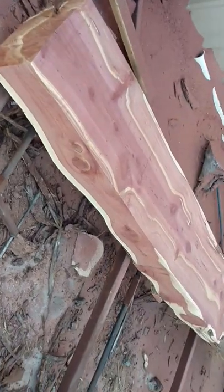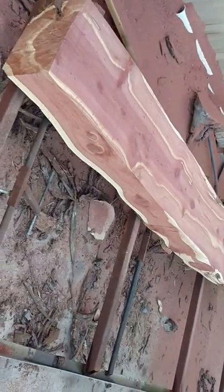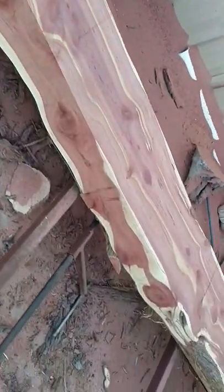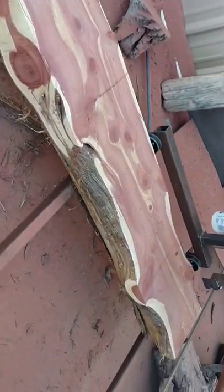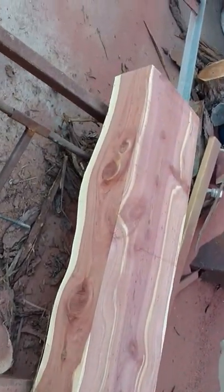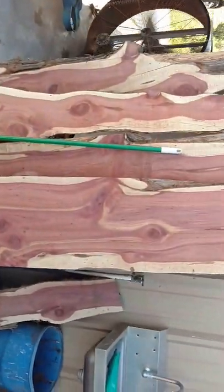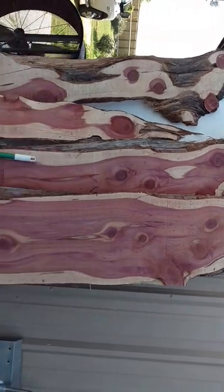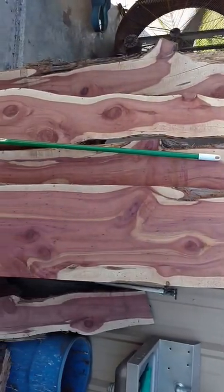First shot at cutting any aromatic cedar. I have to compare it close to mesquite, but I'm going to tell you what, I think the cedar is just a way prettier wood. It looks like we're going to be doing more projects with this stuff. It's a lot easier to cut than mesquite, and it has some really, really beautiful grains to it also.